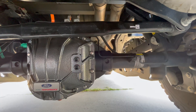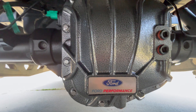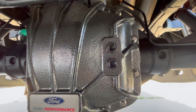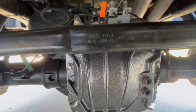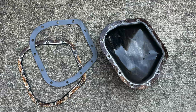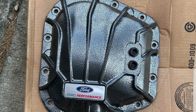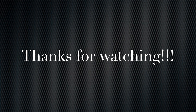After you torque everything down and fill your differential to the proper level, you should go for a road test. Maybe wait and put the spare tire on after a road test, but do a quick road test and make sure you're not seeing any fluid leaking. And there you have it — you have a nice new Ford Performance or Spicer rear differential cover for your Raptor or F-150. These are used in both types of vehicles. Any questions or comments, please put those down below. I appreciate everybody watching today's video and I will catch you all in the next one. Y'all take it easy.